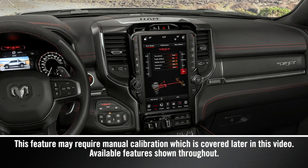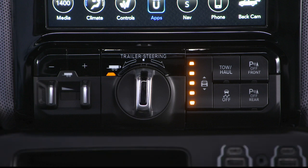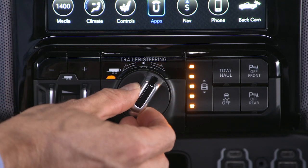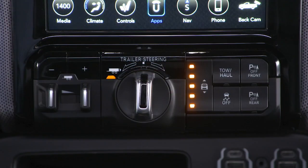If equipped, Trailer Reverse Steering Control, or TRSC, allows the driver to back up a trailer using a knob located on the center stack. The driver controls the accelerator and brake pedals while steering the trailer in the direction the knob is turned. This feature also allows the driver to back up a vehicle and trailer in a straight line when the knob is in the center position.